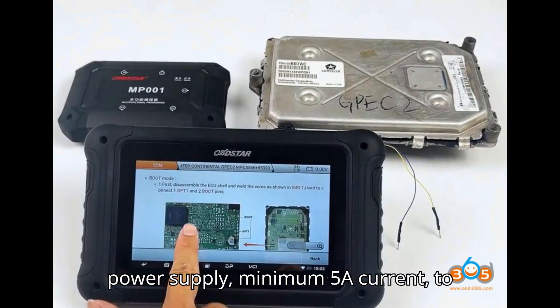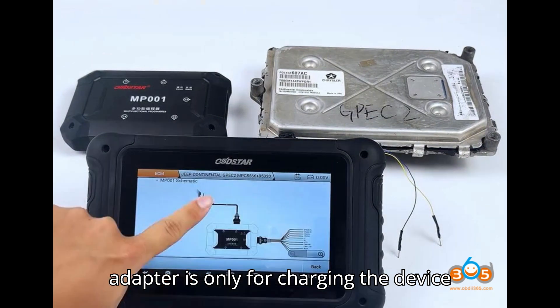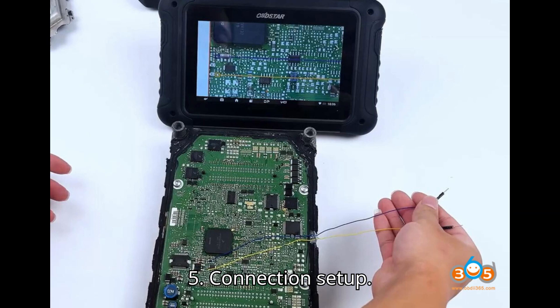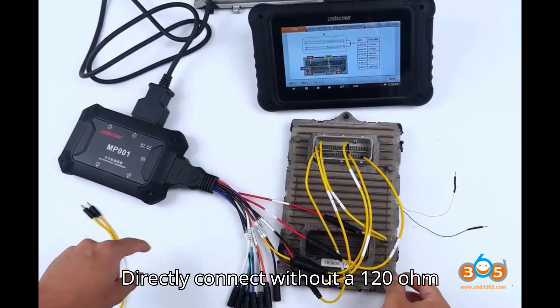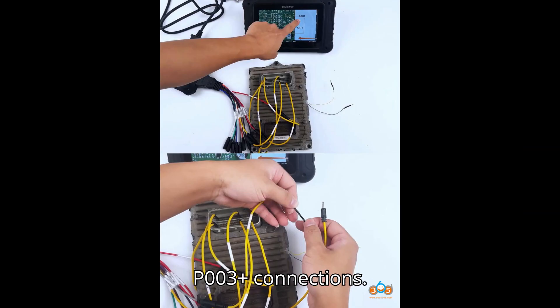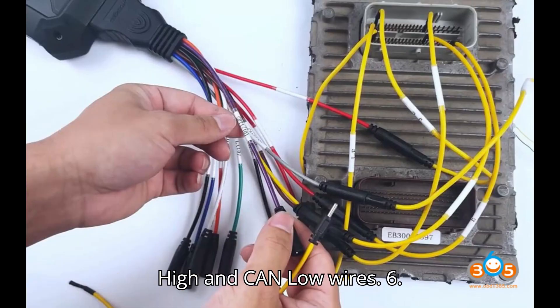Use a high-power DC regulated power supply with a minimum 5A current to power the ECU. The standard 2A power adapter is only for charging the device and is not suitable for powering the ECU. Step five: connection setup. For MP001 connection, connect directly without a 120 ohm resistor. For P003 or P003 Plus connections, use a 120 ohm resistor between the CAN High and CAN Low wires.